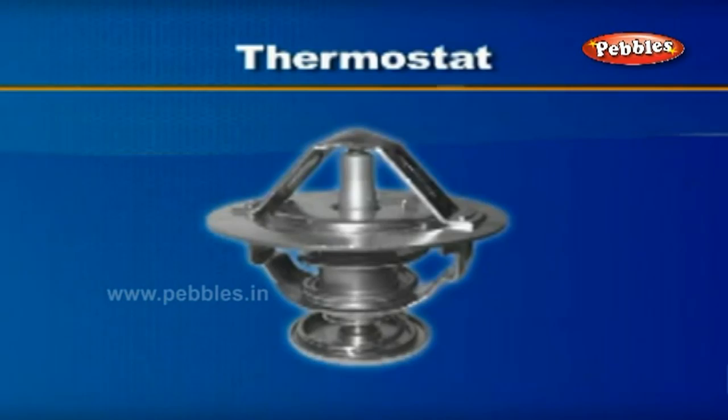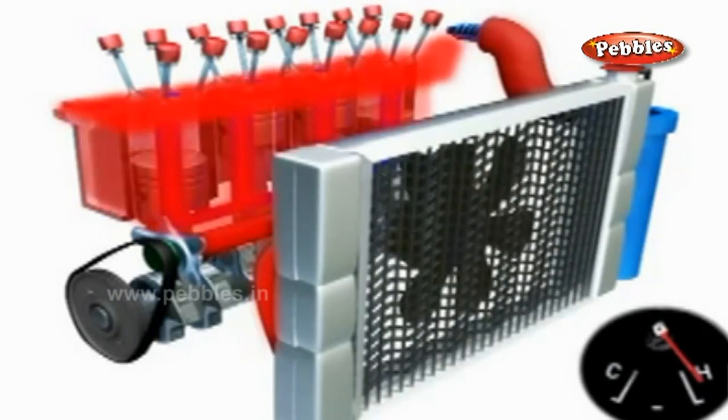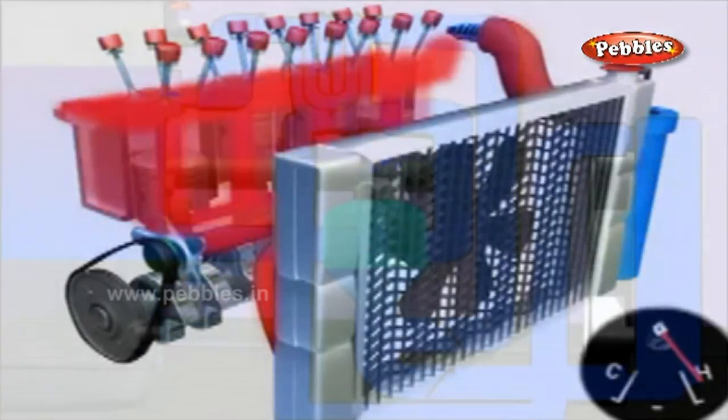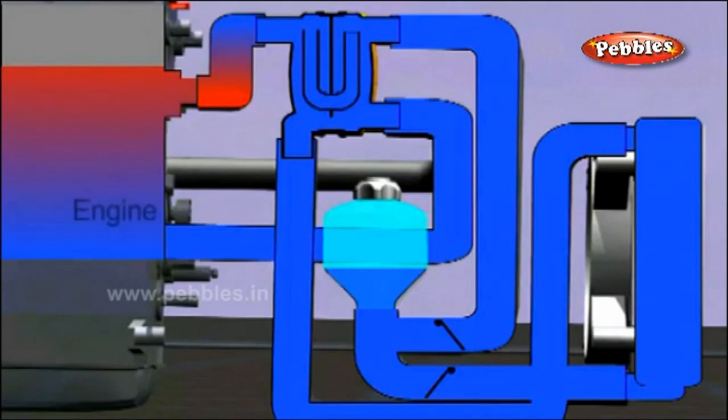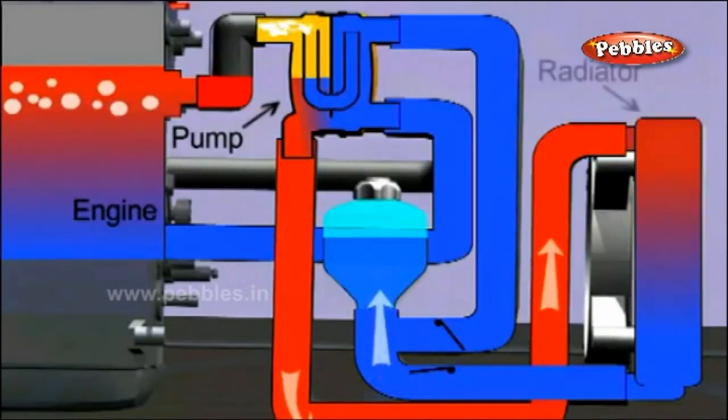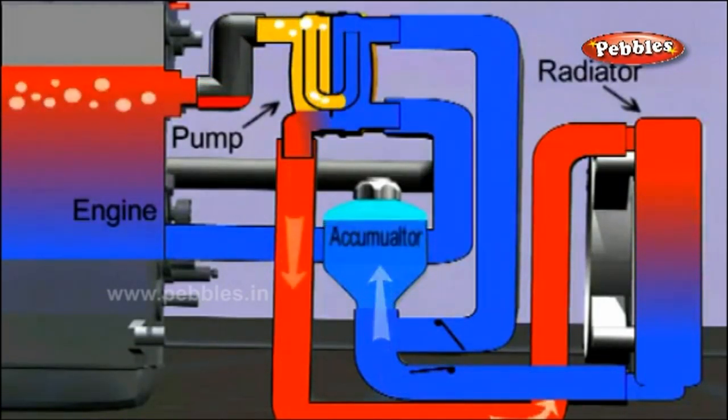It is desirable to fit a thermostat in the upper hose connection in the radiator. During the warm-up period of the engine, the thermostat valve is closed. When the normal operating temperature of about 60 degrees Celsius is reached in the water,